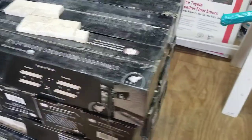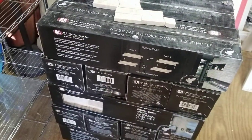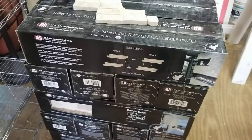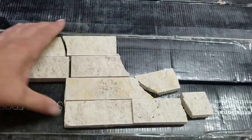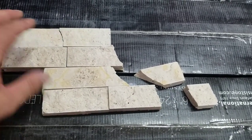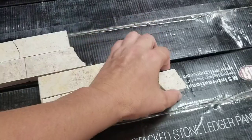I went up to Home Depot and they had these on clearance. They were $17-$18 a box — typically they were $35, might have been $45. I'll post a picture later of how much they actually were originally. They weren't selling because they were a lighter color. They have some that are darker, more gray, some that are brown. This one's broken — it was just a sample I used. Regardless, these were on sale because they weren't moving.